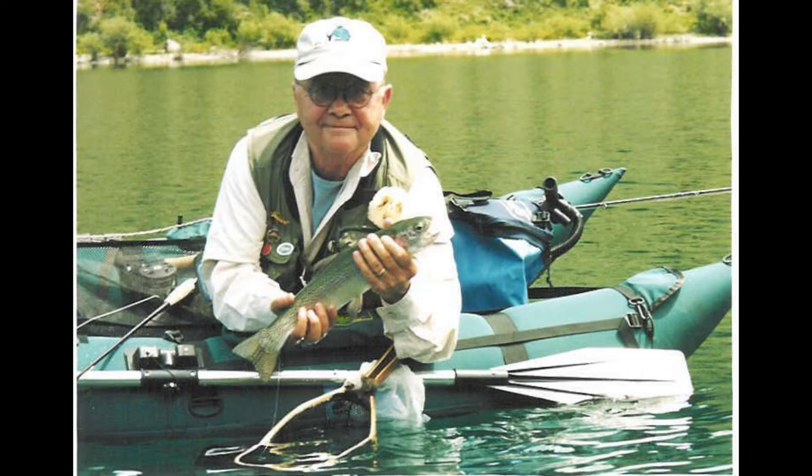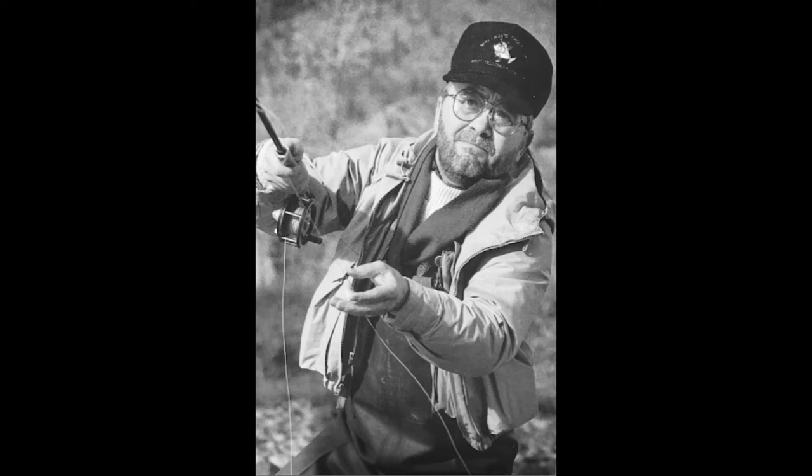He published a number of really great books on coastal cutthroat trout, salmon, and steelhead, and the recipe for this pattern was featured in his 2004 edition of Fly Fishing Coastal Cutthroat, which I thoroughly recommend if you can get a hold of it.